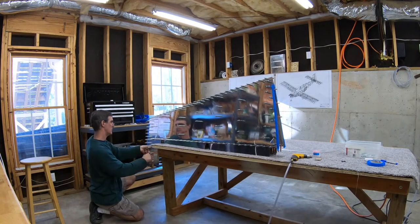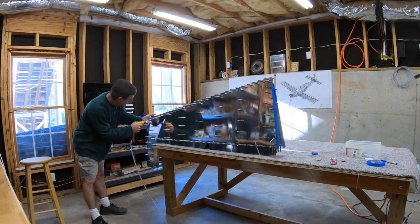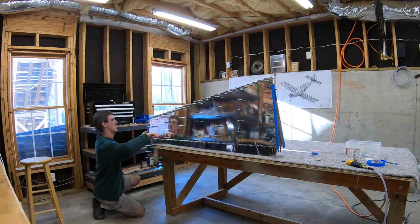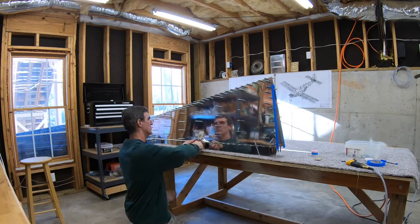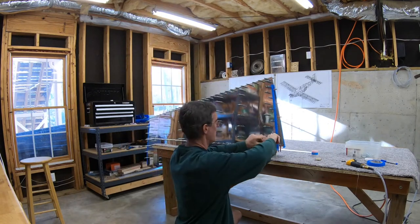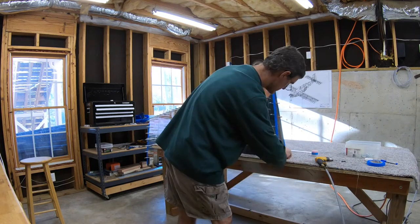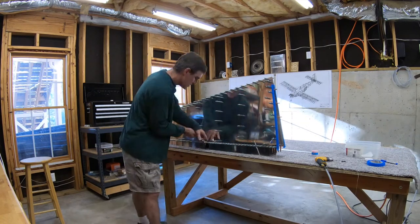Here I am match drilling every other hole for the ribs and then moving the Clicos and doing the opposite holes. For the spar, the plans tell you to start in the center and work your way out, so I do exactly that. I mark the center with a piece of tape just to keep up with where I started, then remove each Clico as I go and work my way out. I've got every hole Clicoed in the spar as well. The blue tape on either end is just to remind myself not to drill the fairing screw holes.